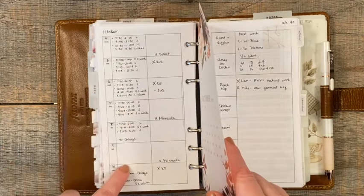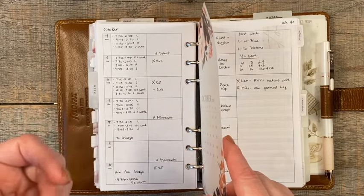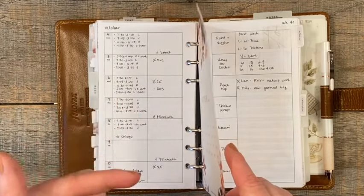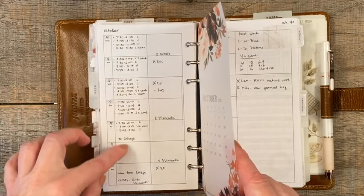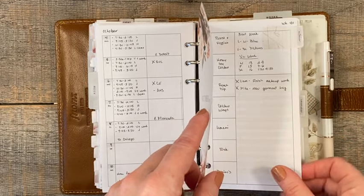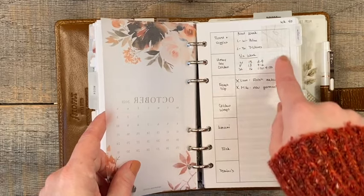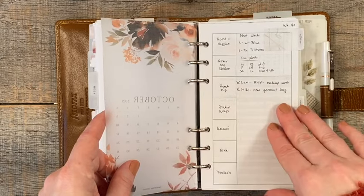Over here is the schedule. On my monthly I don't have my youngest son's grade school schedule or my second youngest's high school schedule because their schedule is the same Monday through Friday — but I do write it on the weekly because this is what I reference for where I need to be when. Over here is basically the driving schedule. Over here is specific things and tasks for that particular day. Here's where I write our meals for the week. This section I was using as a next week section — that's changing for 2022 — and then this is just the regular task list.